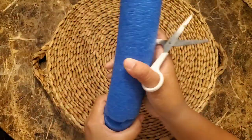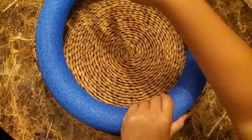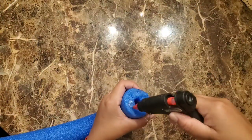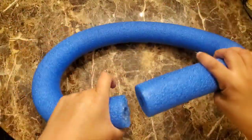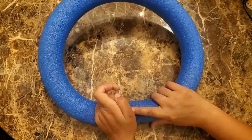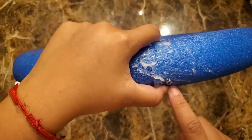Once you cut off the excess noodle, grab your glue gun and glue each end of the noodle together to create that donut shape. You want to make sure you hold the two ends firmly together until the glue completely dries. I also added some glue to the outer part where the two ends meet to create a stronger seam.